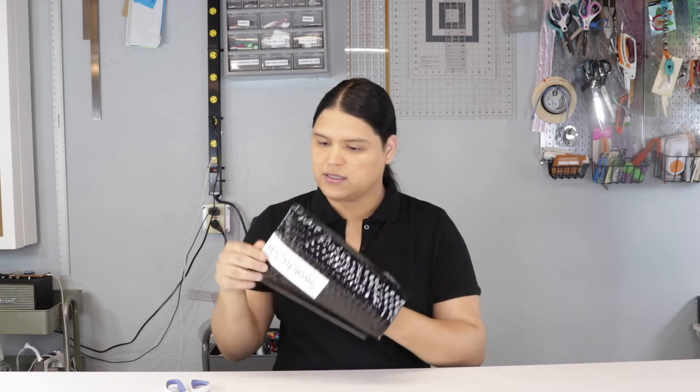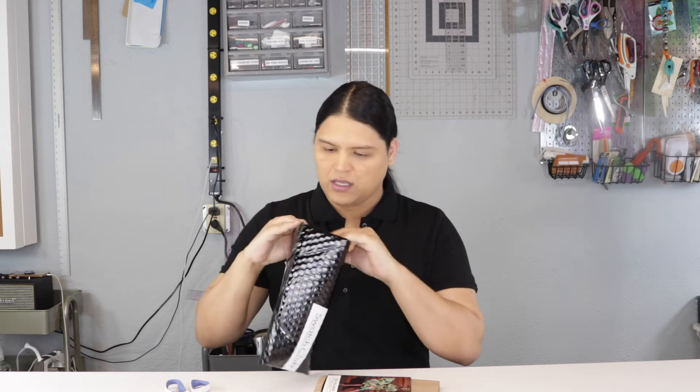The first thing I have here is this card with information. This is about May - it's going to be available next month. It says the challenge of the month, and basically this dress is the challenge of the month, though I'm not sure if you guys can see it clearly.